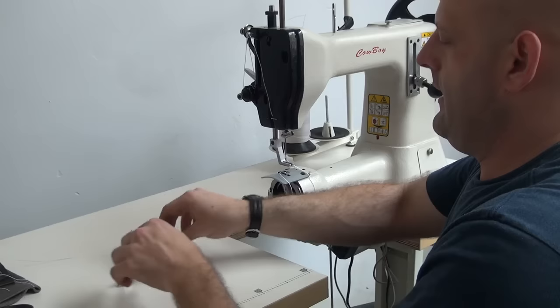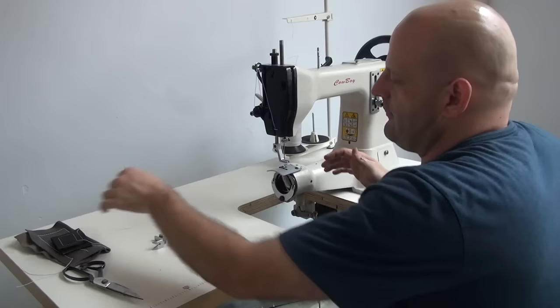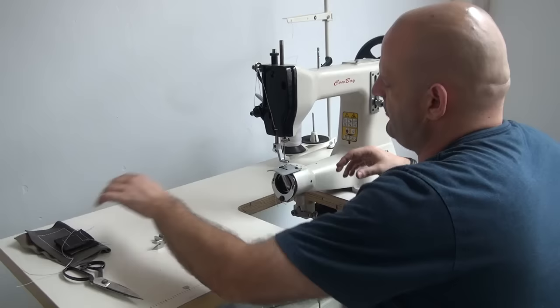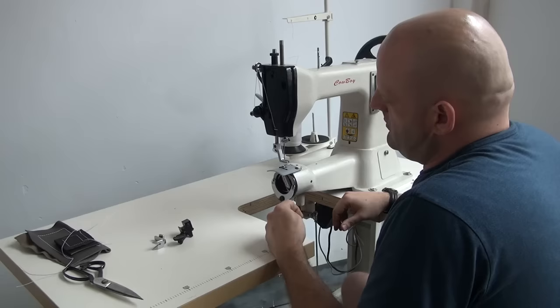What we have installed on the machine right now is our leather style presser foot. This is a very narrow, very compact foot that allows you to get into very tight places. It's designed for sewing harness leather or holster type leather where somebody needs to get into a very tight, compact place. We also offer left and right toe versions of this presser foot as well, which adds to the versatility of the machine and allows you to get into extremely tight places.